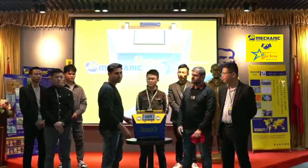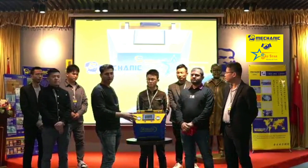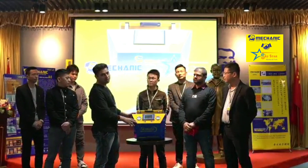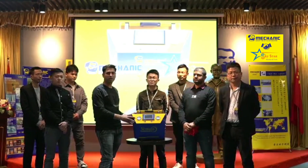Okay friends, here is our iMAR6, our all-in-one model. We are launching it today. Here is our reason to launch this all-in-one model — we have a lot of customers requesting this all-in-one machine.